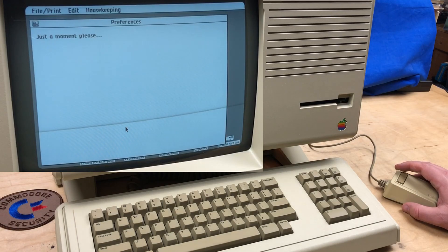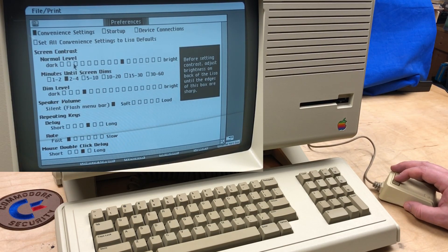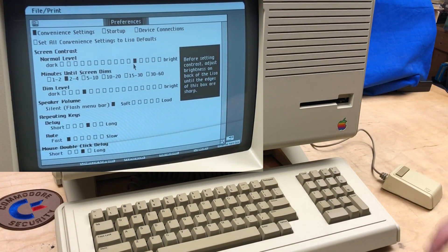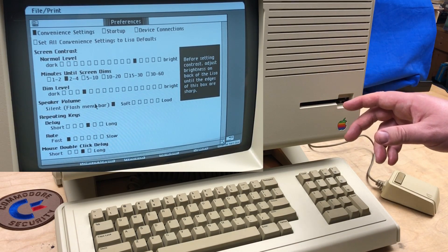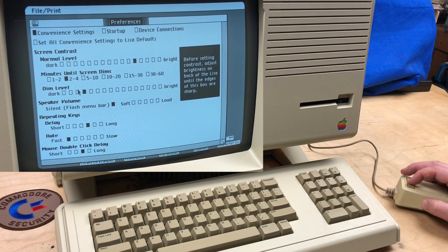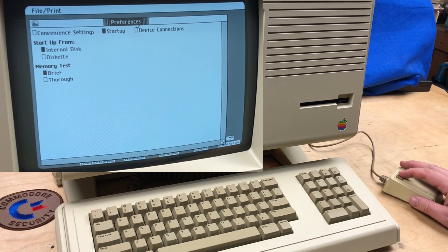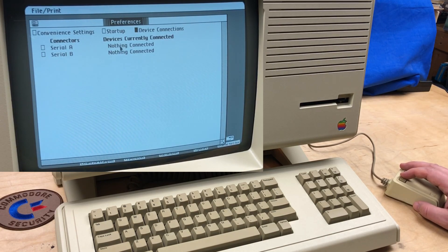Here's the preferences program. Convenience settings — you can set them to default, change the screen contrast, set minutes until the screen dims, speaker volume. It's only capable of beeping, unfortunately — no other sound hardware. Repeating keys rate and mouse double-click delay. In the startup section you can choose starting from the internal disk or the diskette, and whether the memory test is brief or thorough. Device connections — you can add devices to serial A or serial B.